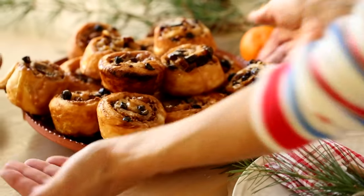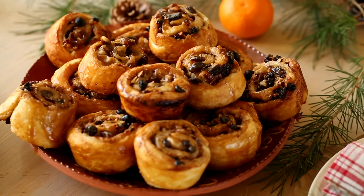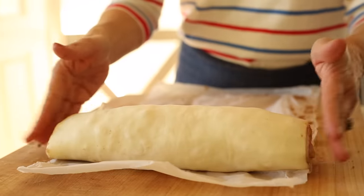First up, let's start with the classic holiday sticky bun. These sticky buns are about half the work of a traditional sticky bun because there's no dough to rise. Instead we can get right to the fun part — the filling, the rolling, and the baking.